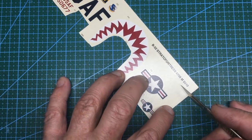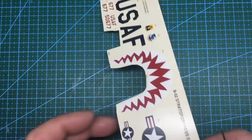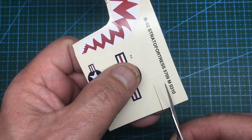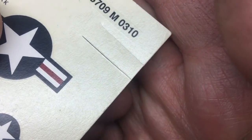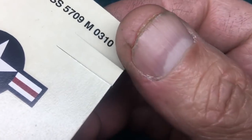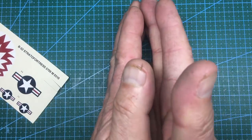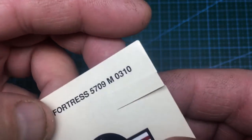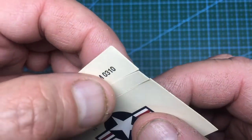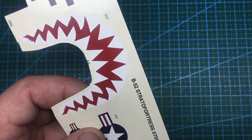I'll demonstrate up close. With a new sharp blade, I'll pull the knife along there to make a cut, then make a scissor cut next to it. With the knife cut, there's a raised edge on either side - like plowing a field, the knife pushes the paper aside and leaves a mound. With the scissor cut, it's very sharp, very crisp, with no raised edges. So when cutting decals close to the edge, scissors are far better.